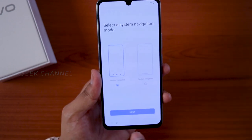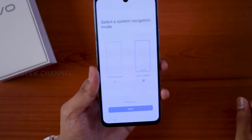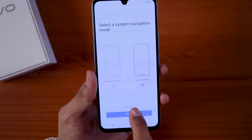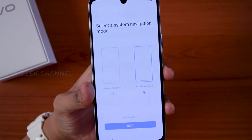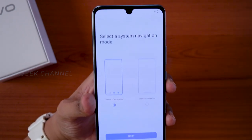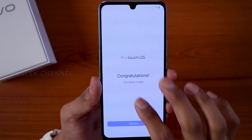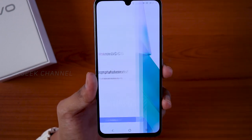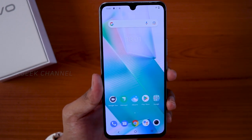There are two home screen navigation options: the standard three-button navigation — Back, Home, and Recents — or gesture navigation, where you can learn the gestures right away. Based on your preference, select one. I'll go with the standard three-button navigation and tap Next. Fun Touch OS congratulations screen appears — your phone is ready. Tap 'Use Now' to go to the home screen.